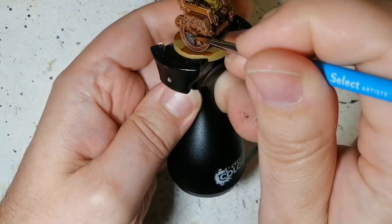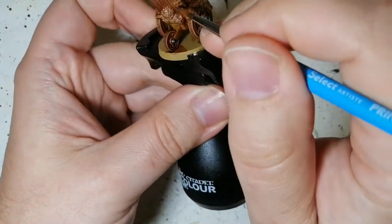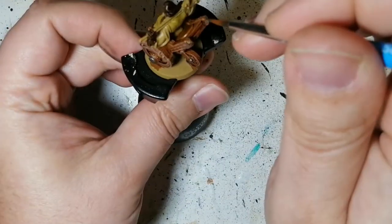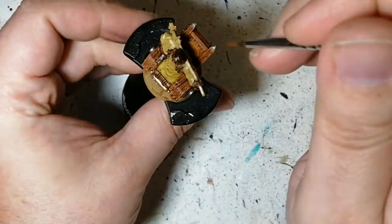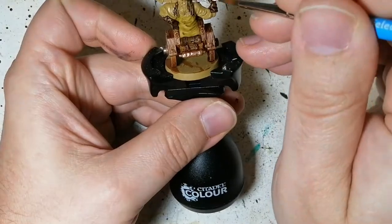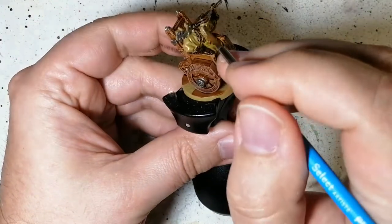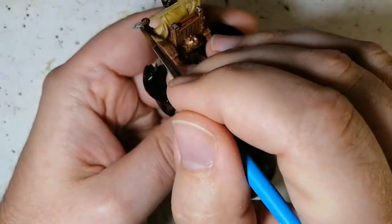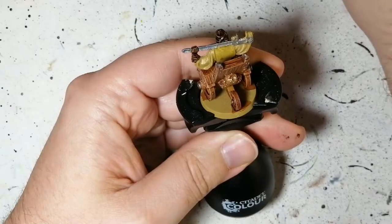Now Gunmetal for some of the shiny bits — some of the little parts on the wheels. We're also going to use that on his huge wrench. Sorry, I went off camera there — you know what happens, you're concentrating on your miniature more than your video. Don't forget his big wrench, and he has these two little guns poking out at the front, and his little monocle too.